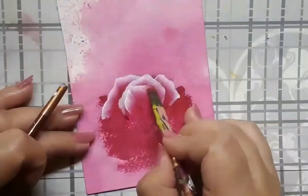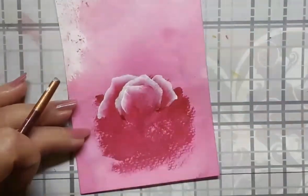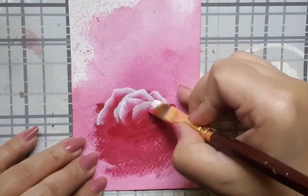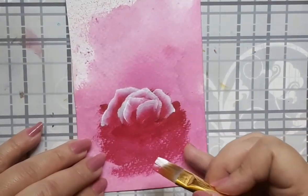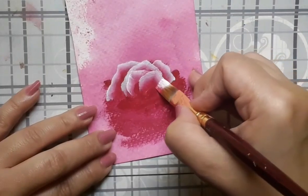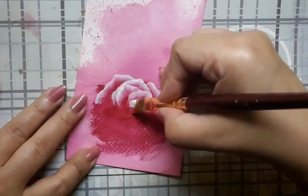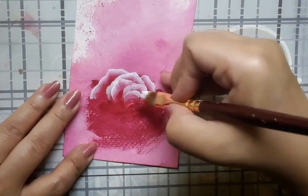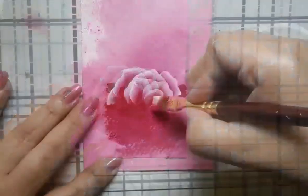Now for this particular style of painting, I really do not have any pencil sketch to guide me along. So this is all freehand. You just have your paint brush and the paint. And of course, the grace of the Almighty, without which nothing is possible.